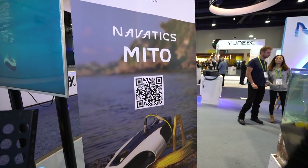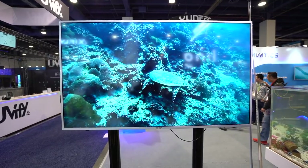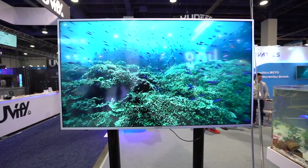They have an underwater drone called the Mito, and I was able to talk to the CEO. This one actually caught my eye just because of the fact that I really liked how it was designed — I like the design and the shape of this underwater drone.